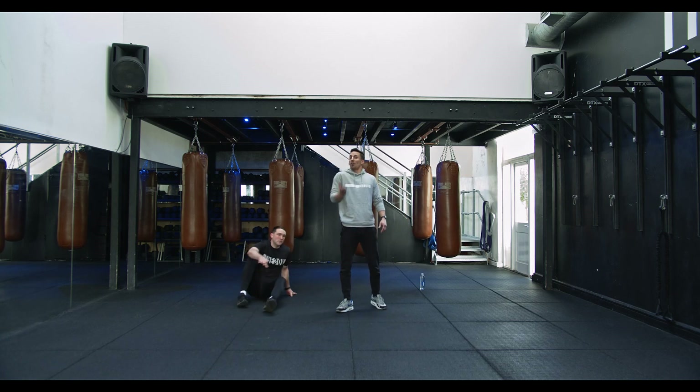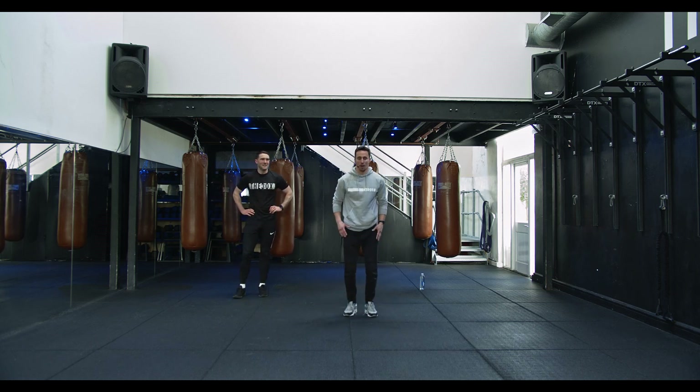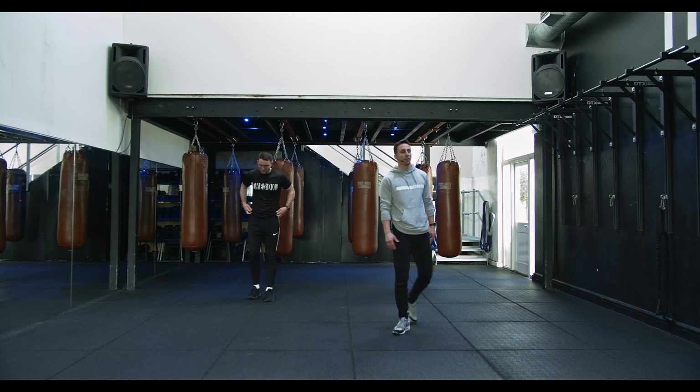Now we're gonna start upping it up — we're going to the plyo jack. We've done jumping jacks earlier; now we're gonna go straight up, boom, all the way up, getting that pop from the floor, arms all the way up top. Three, two — let's go!